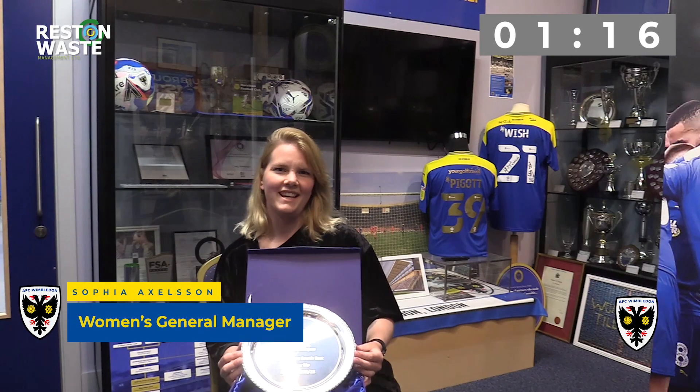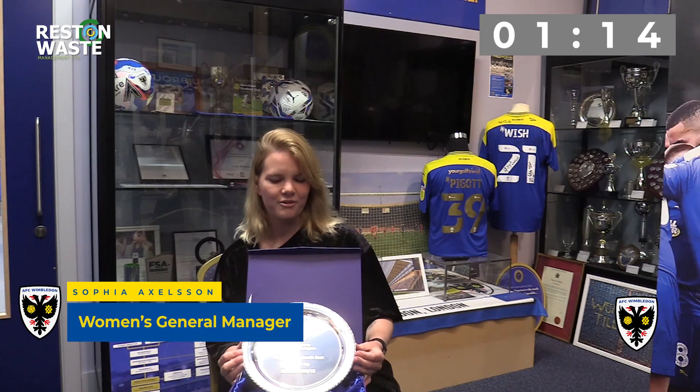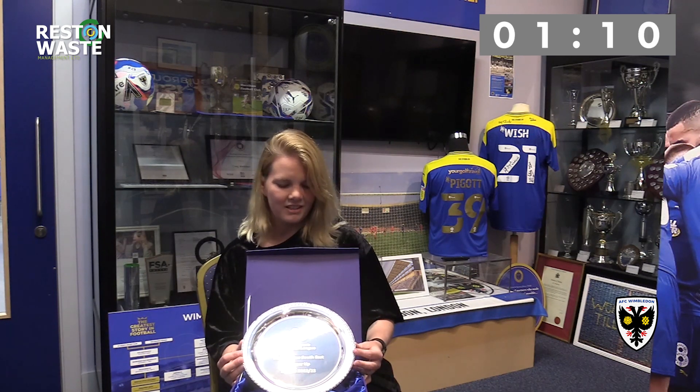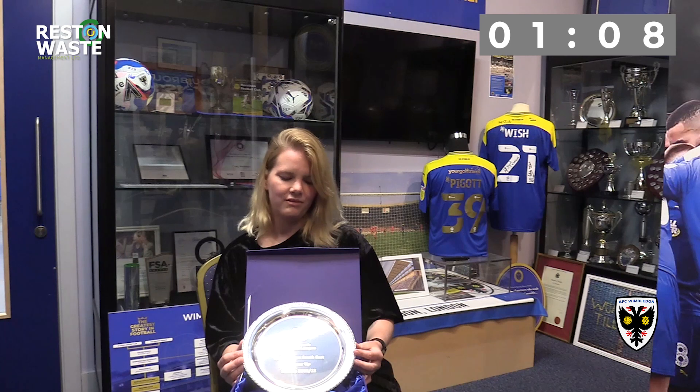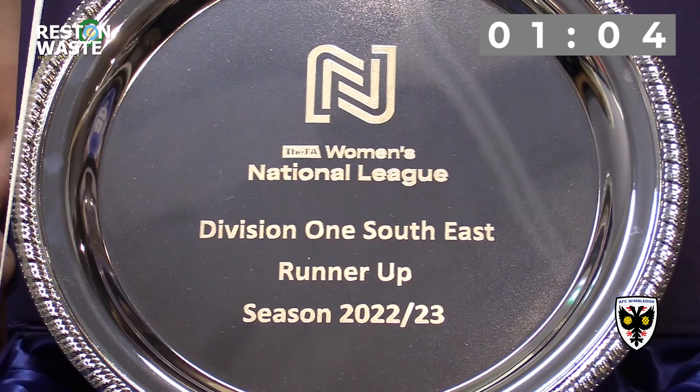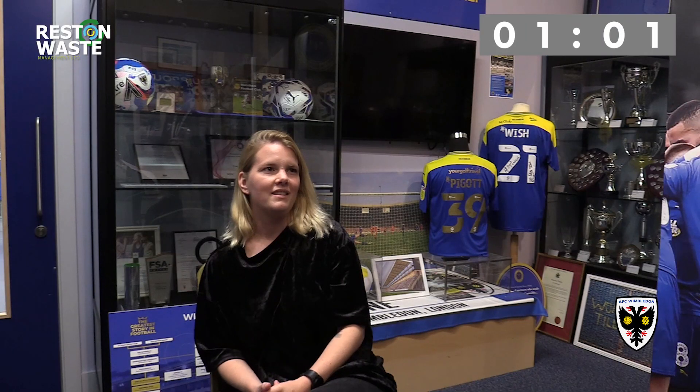Here today in the stadium museum with another addition for our trophy cabinet — our Division One Southeast runners-up plate for the 2022-23 season. The aim is that we'll play at least eight games here this season, and it's incredibly important for our growth in terms of our supporter base and getting people to the games.